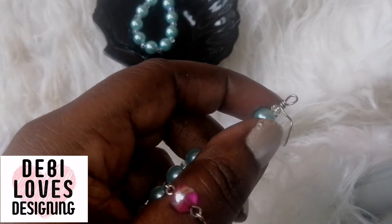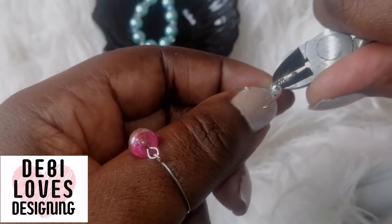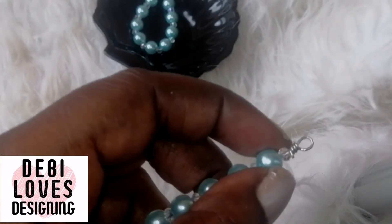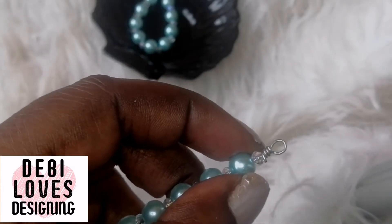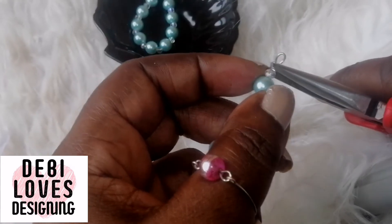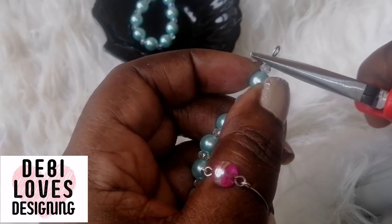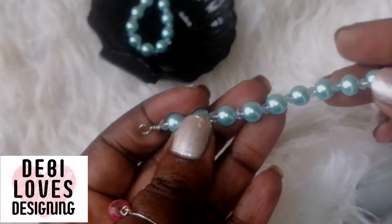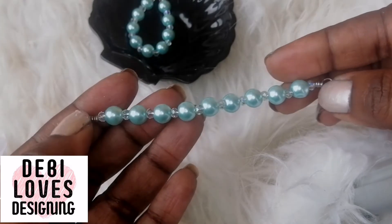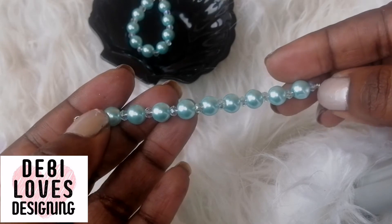I'm going to cut off the excess piece of wire, being cautious about where it's going to fly. Then I'm going to pick up my chain nose pliers and tuck in that piece of excess wire so we don't have any sharp ends — doing it gently, not too hard. It should look like this: a hoop on each side, coils next to them, and then the beads.